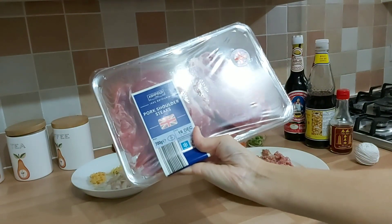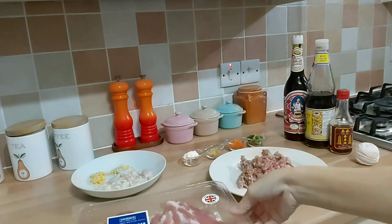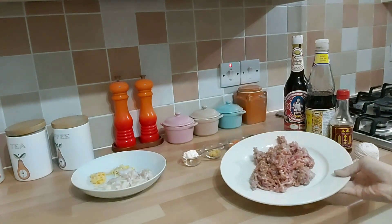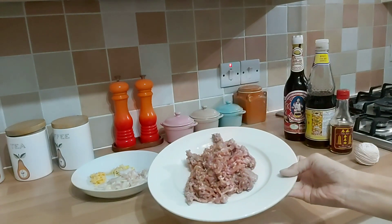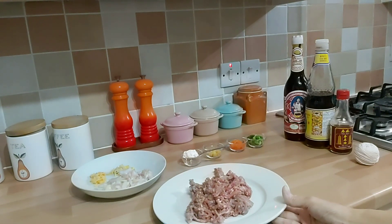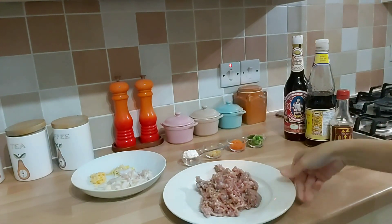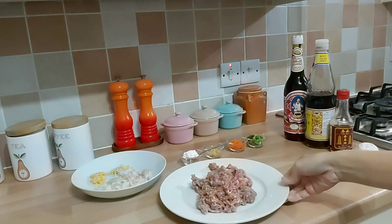pork shoulder steak, ini yang steak yang murahan lah, steak babi ya. Ini satu paket isinya 700 gram. Terus ini ada babi cincang, kemarin buat pangsit kan, ini sisanya, satu kotak itu setengah kilo, kurasa ini sisanya 400 gram. Nah terus, ini kita bumbui ya, daging babi cincang ini kita bumbui.